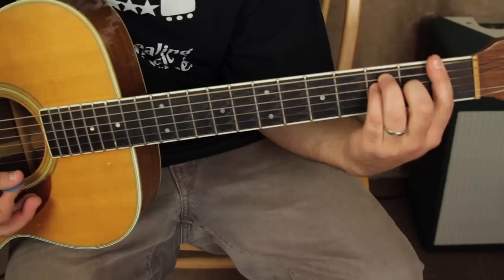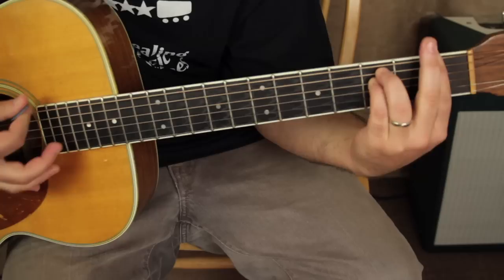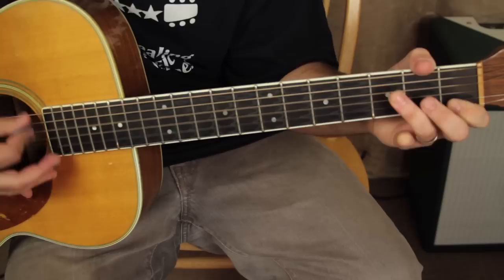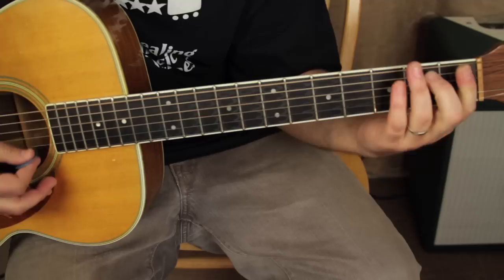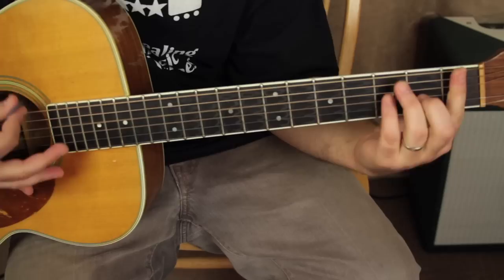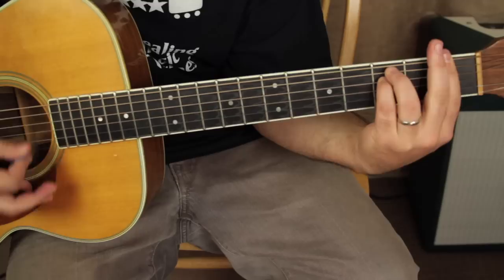And so we need an F chord. I recommend playing the F as the barre chord here, because right after it we need to take our middle finger off — I actually press it against here for more strength — and that's called F minor. So it's kind of a Beatles British Invasion kind of move. So watch: we got C to E7, and then we go to F, then F minor.